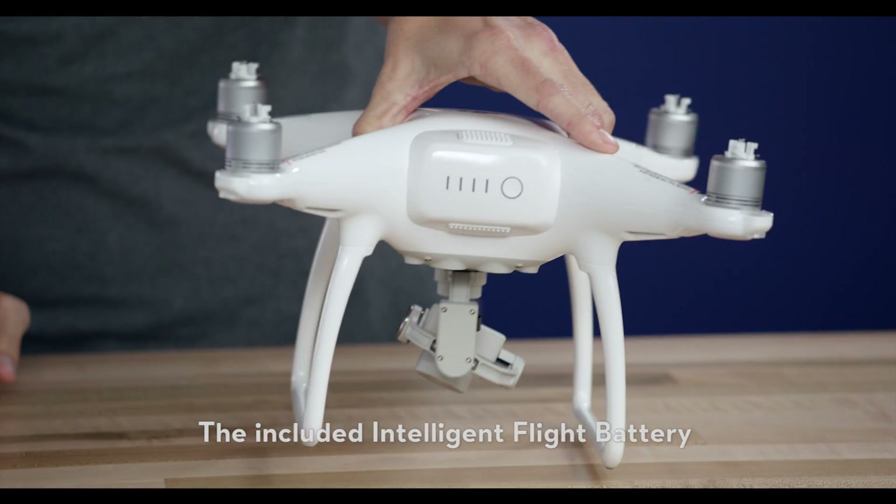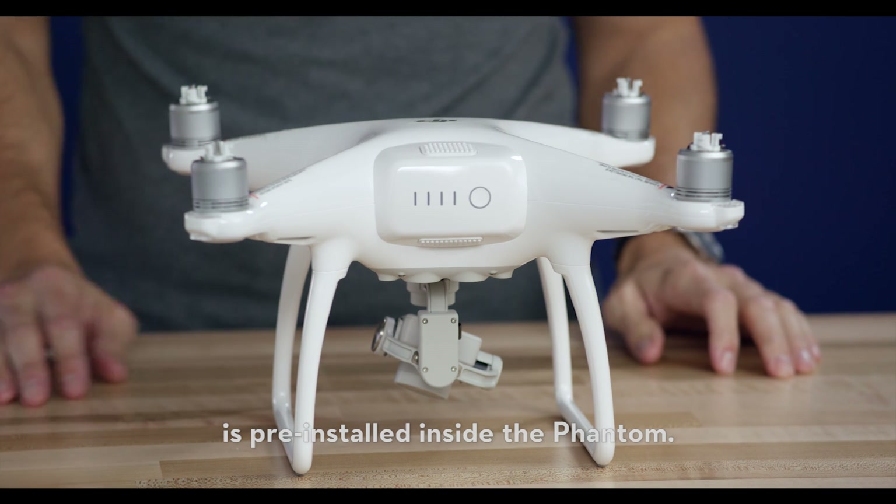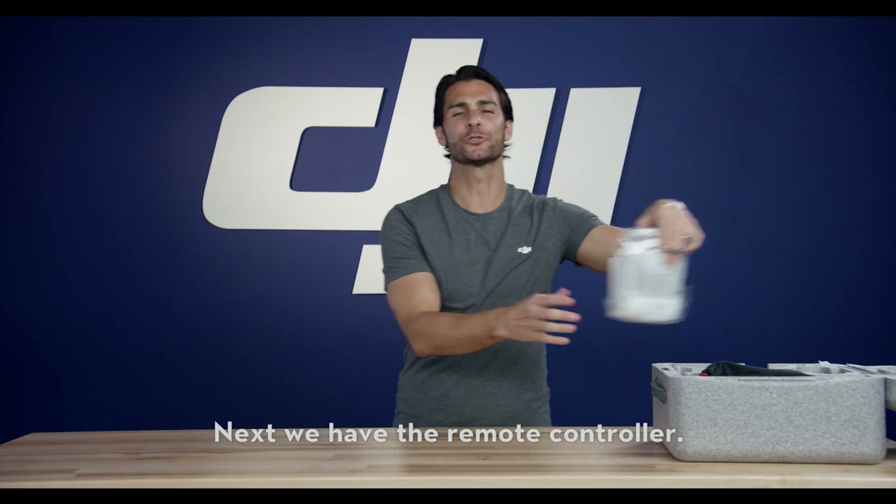The included intelligent flight battery is pre-installed inside the Phantom. Next, we have the remote controller.